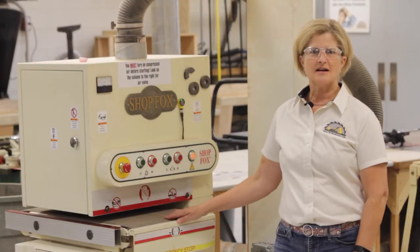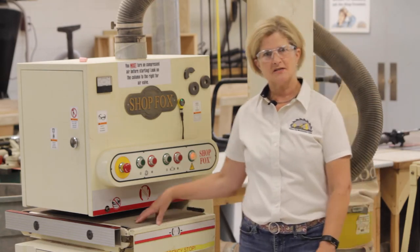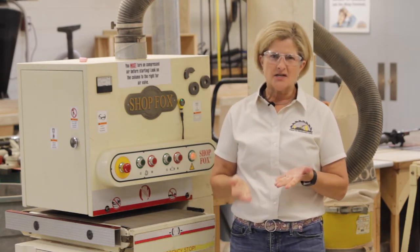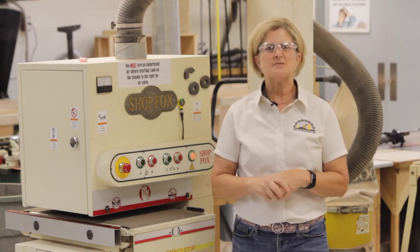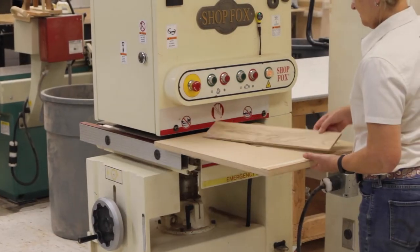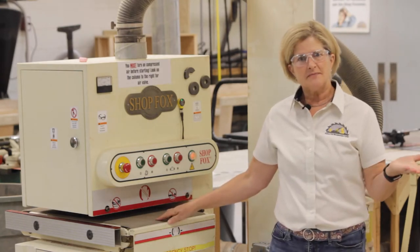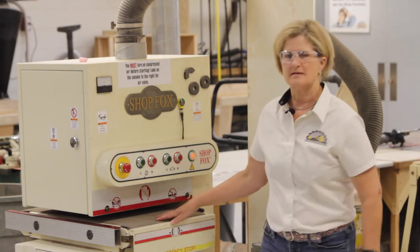To ensure that your stock contacts the feed rollers, the minimum length of any stock being fed into the ShopFox sander is 14 inches and the minimum thickness is 3/16ths of an inch. Sanding stock to a thickness that is less than 3/16ths of an inch is possible, but to prevent damage to the machine and your project, you must use a backer board. There are no in-feed and out-feed tables on any of our wide belt sanders, so you must make sure that the area is clear on both the in-feed and the out-feed sides of the table.